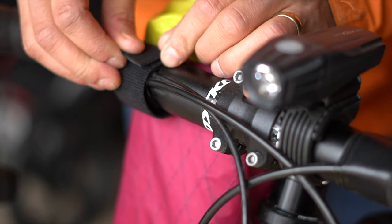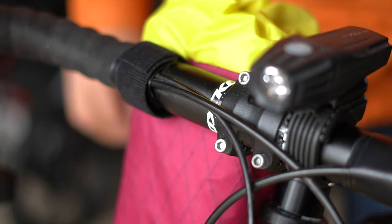Next is the handlebar strap. This strap should always stay in the same place — just wrap it around your handlebar securely and you're good to go.